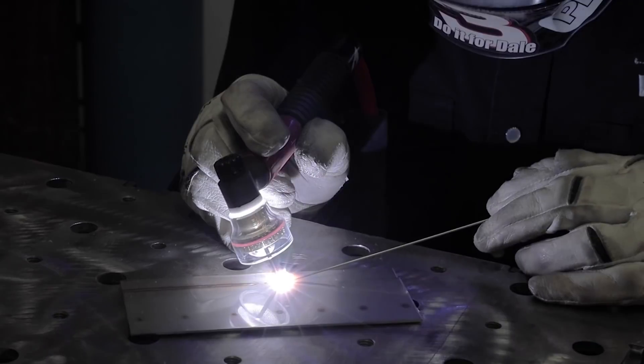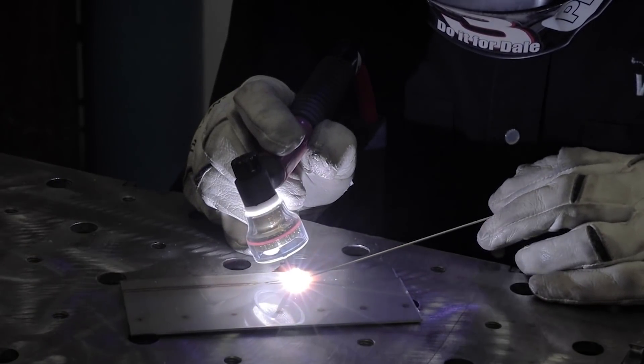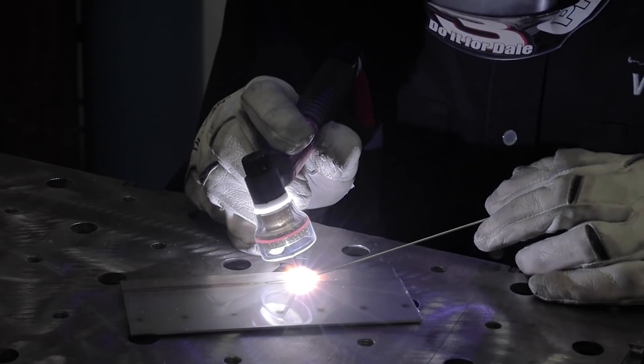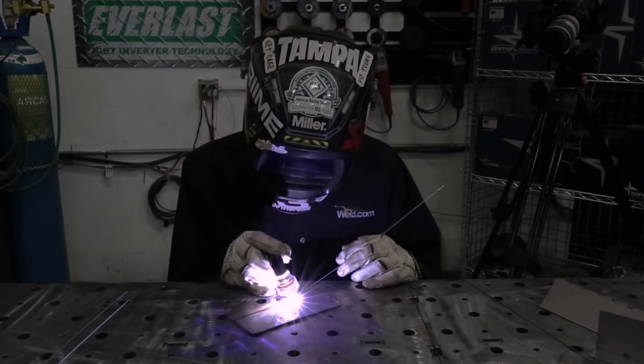I've got my heat set at 45 amps, same as when I was just fusing. Now I'm practicing utilizing the Bowler Avesta wire.